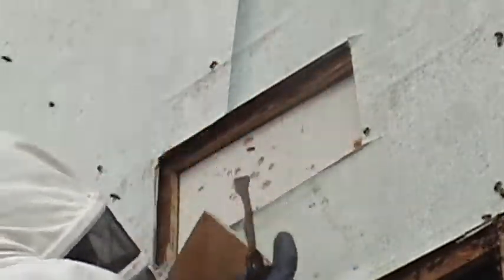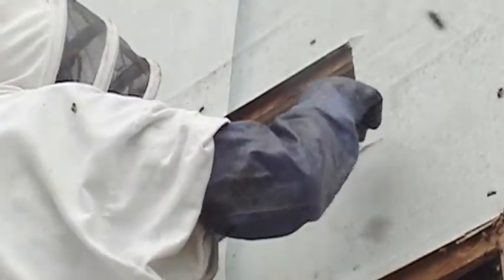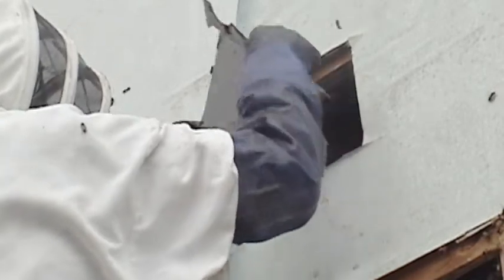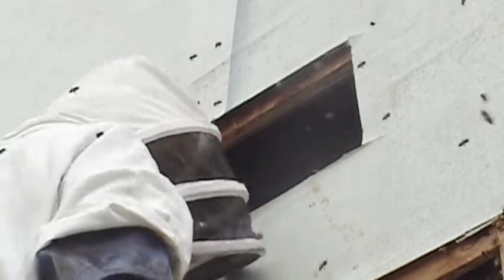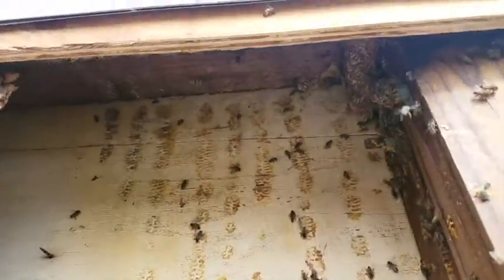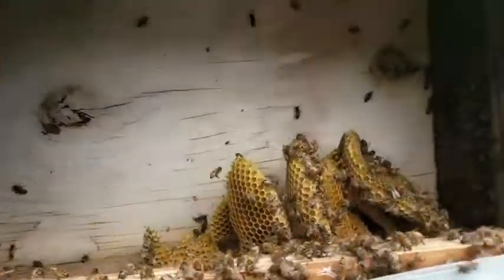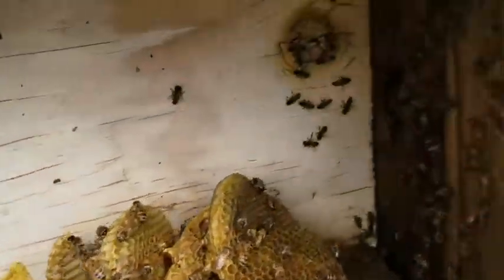Then I find there's another opening that I need to make above where I made the cut. So I pry that out, and the bees come out, and I can reach in and get the rest of the comb. You can see the comb up in the section where I had to open it, and you can see the bees climbing up the post. So I clean out all the comb and get all the bees captured in the bee vac.